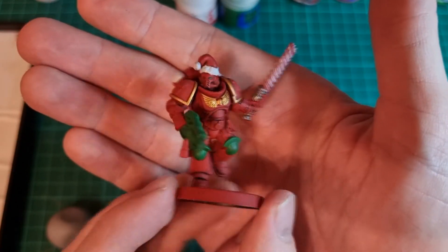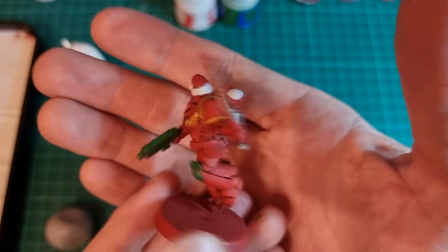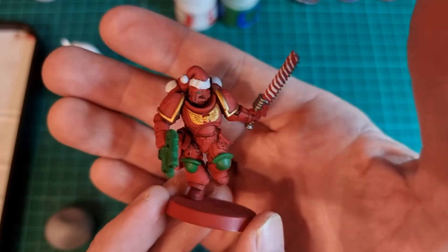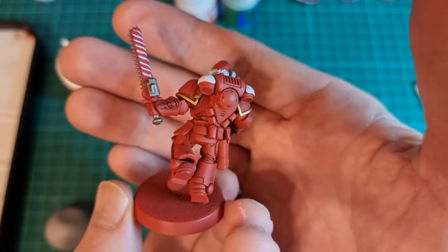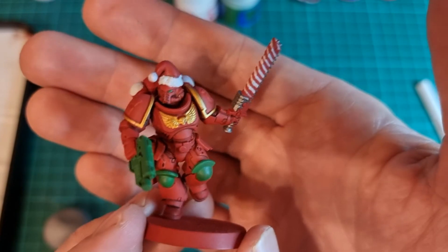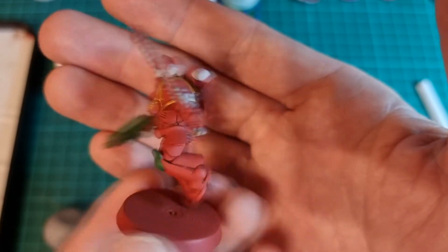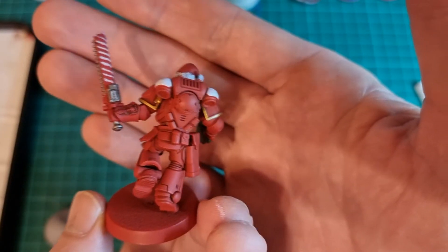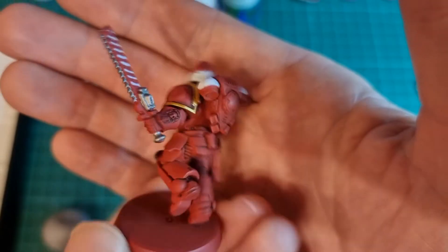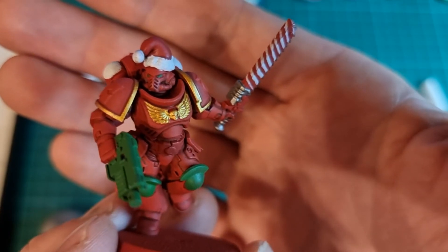I've done some base coating. I've done the knee pads green and started to do the spirals on there — I'm not great at free-handing. The hat's got some colour on it now. I know it's going to differ from how Lucy does her space marines, but I don't know — Santa's legions first company or something I guess, maybe these guys are elites. I'm going to carry on doing some more base coating, then some highlighting and some basing, and it'll be battle ready really. A quick and dirty way of doing it — I've spent about an hour since I started painting.